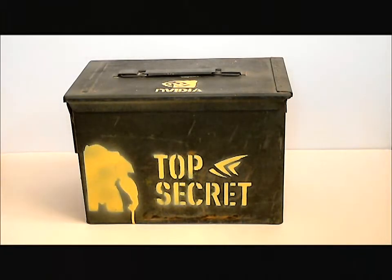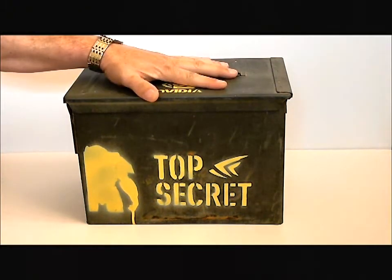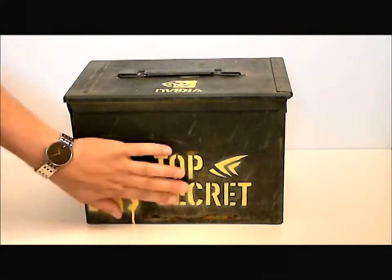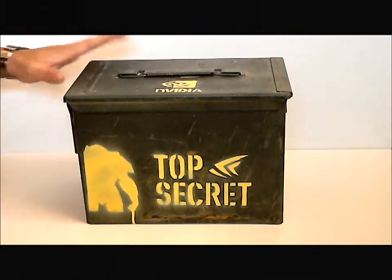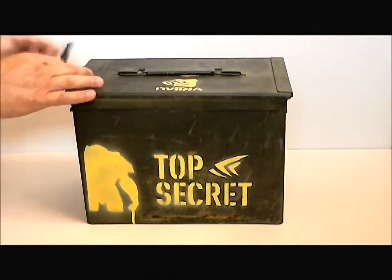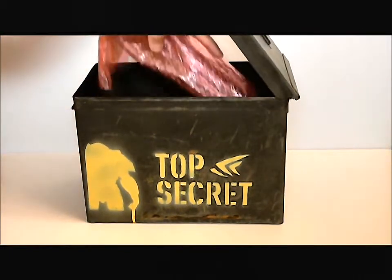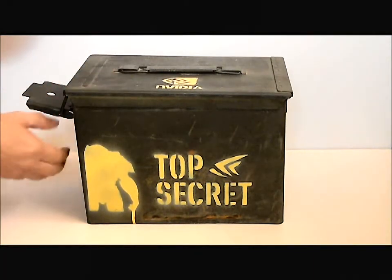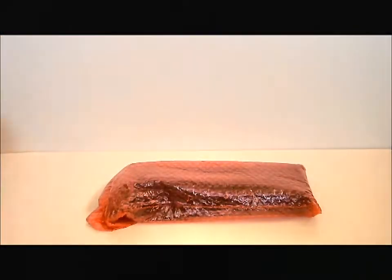Hello everyone, Paul with Hitech Legion, and today we are going to find out what's in the box. You've seen the teasers probably, now I can show you. As you can see, it's from NVIDIA, top secret, and it's in a gun ammo case. When we open the box, inside is NVIDIA's latest graphics card.